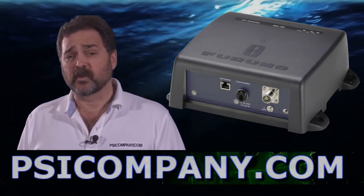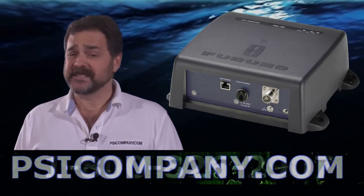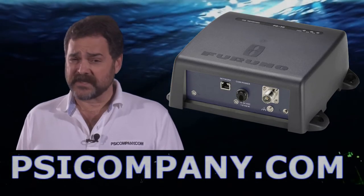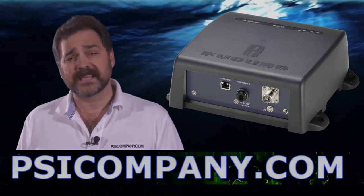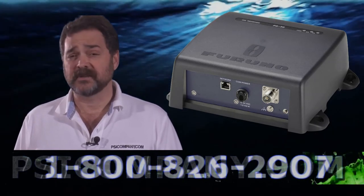The FA-30 is designed to work with the Ferrono NavNet VX, NavNet 3D, and Maxi NavNet networks. Coming complete with this AIS system is also software so that if you want to use the AIS system on your personal PC, you can view the AIS information as well.